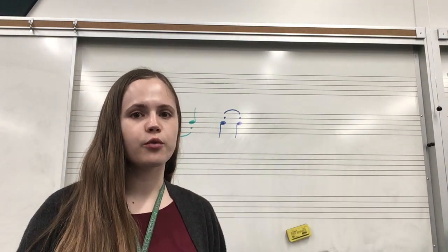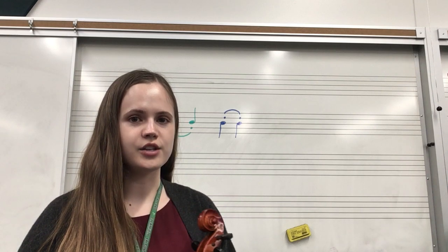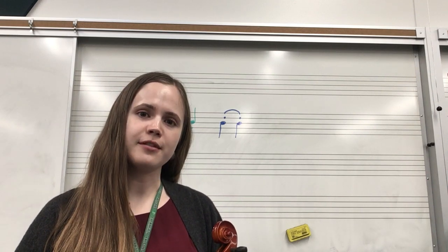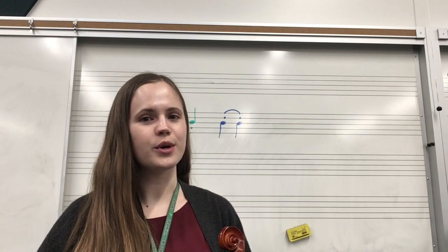Number 176 is a great way to apply that new hooked bow pattern with the half note and the quarter note in a song that you probably recognize. Enjoy practicing your new hooked bows.